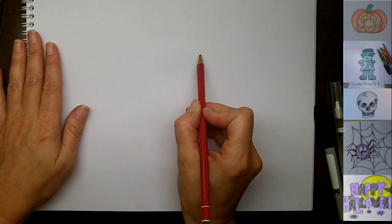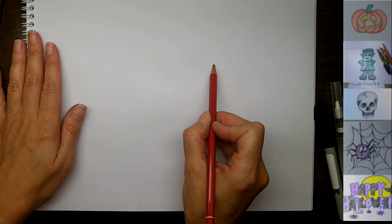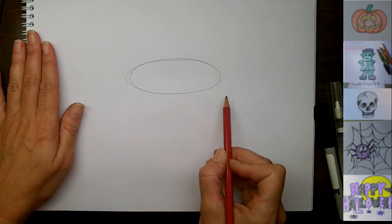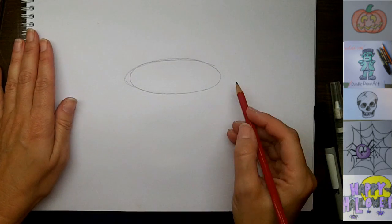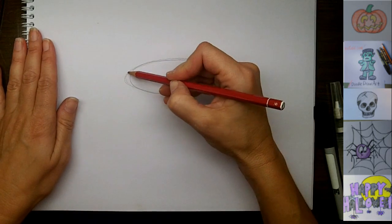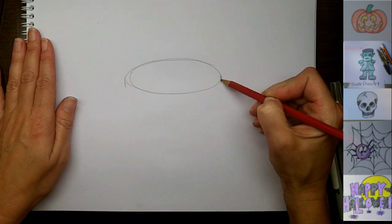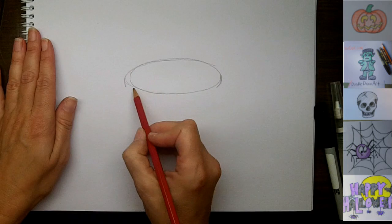We're going to draw the top of the cauldron first, and this is like any open vessel — it's going to be an oval shape. So we'll just draw a sketch of an oval here on our page, and then because it's a cauldron, it's going to come in a little bit underneath the rim.